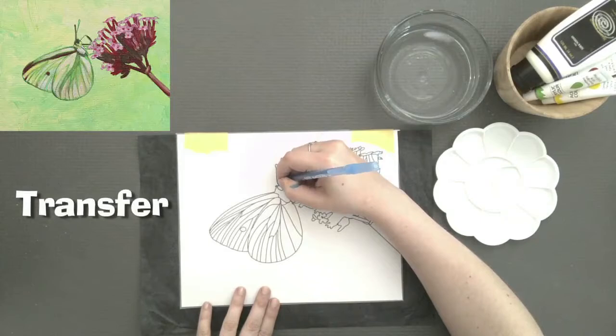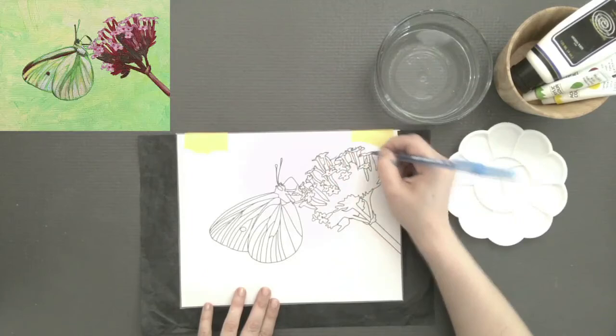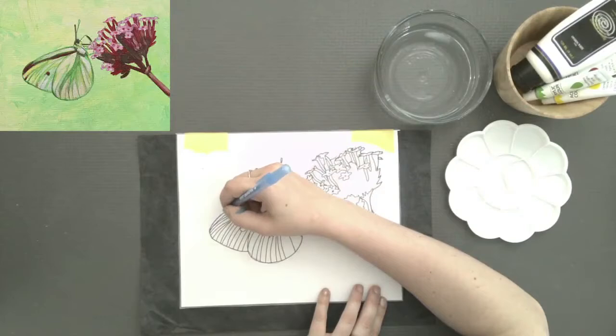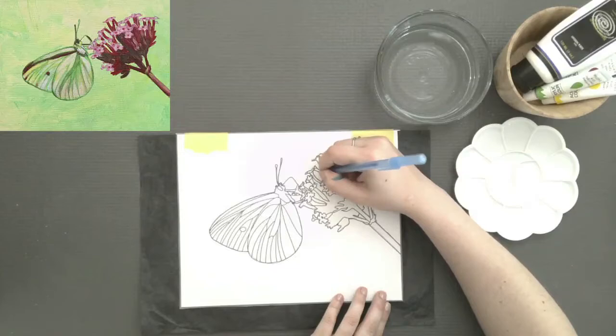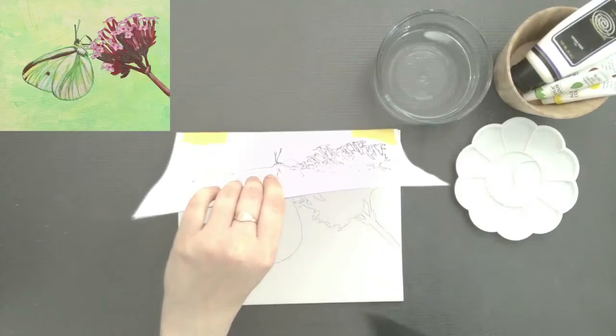Grab a pen or the pencil that we provide, and we're just going to put pressure on the outer perimeter of the shapes — in this case the flower cluster and the moth. We're not gonna do the interior detail. We're just gonna go around the outer contours of the shapes, including some of the stems. You'll be left with kind of the cookie cutter outside of the moth and the flower cluster.